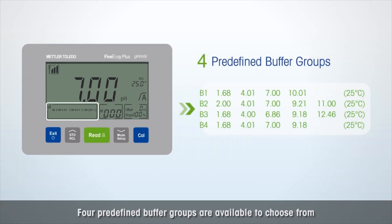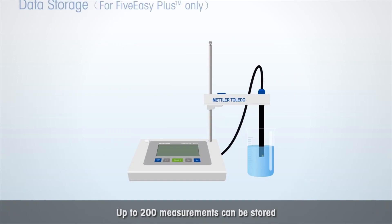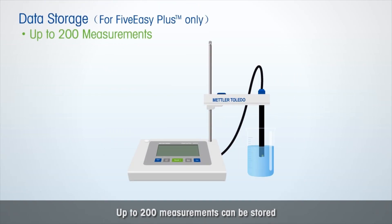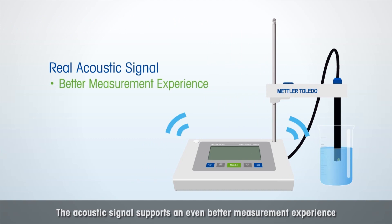Four predefined buffer groups are available to choose from — all at a glance. Up to 200 measurements can be stored, and the acoustic signal supports an even better measurement experience.